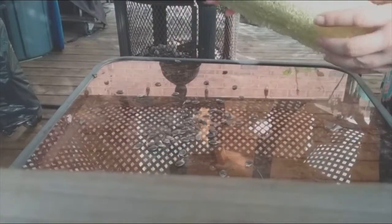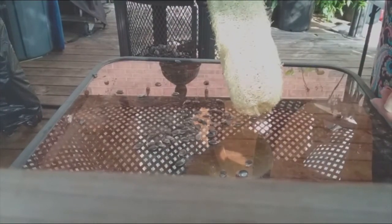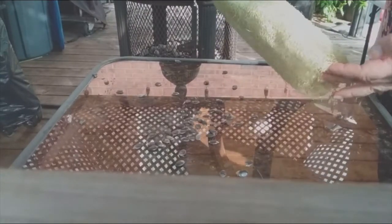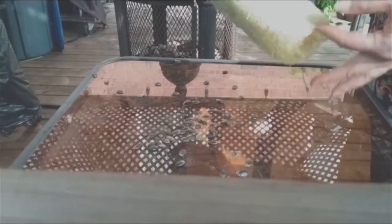Then I soak the loofah in a bit of water with some bleach, just to kill any mold or fungus that might be growing on it. And there it is — you can slice it up and make soaps, you can chunk it up and use it in the shower. Kind of cool!